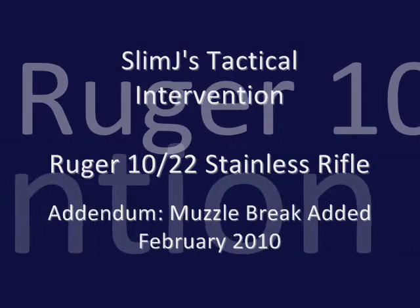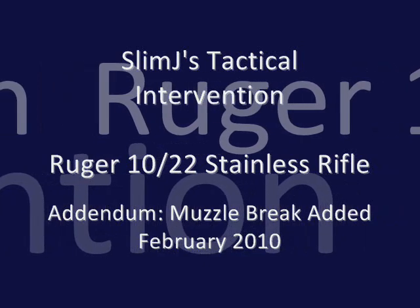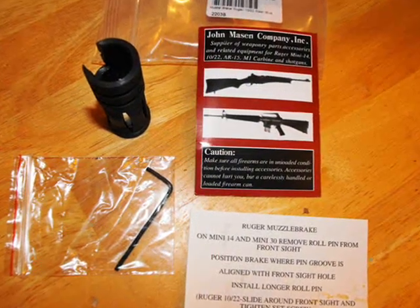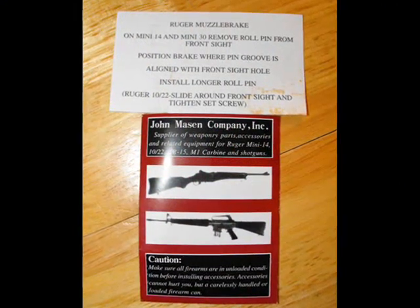Hey there, Slim Jay here with an addendum for my tactical intervention on my Ruger 10/22 stainless rifle, the ongoing project. I did get the muzzle brake as noted towards the end of my first video about all my modifications on this. I went with the John Mason muzzle brake for the Ruger 10/22 in steel blue.